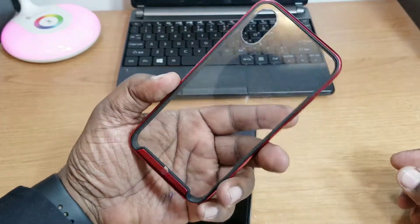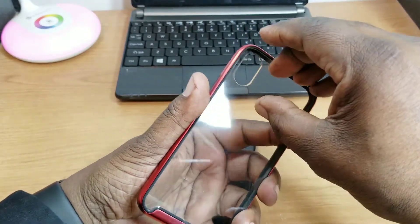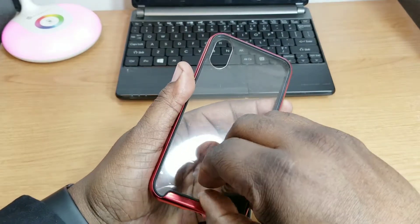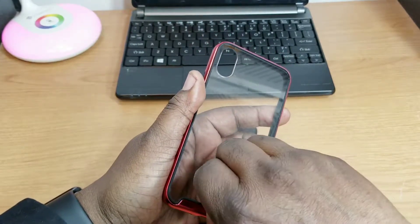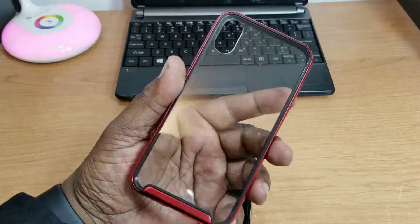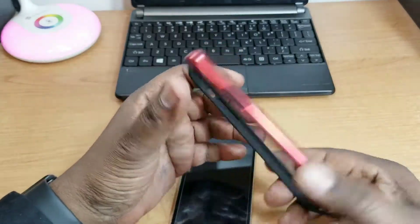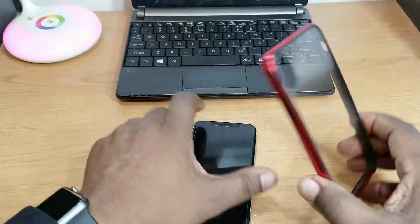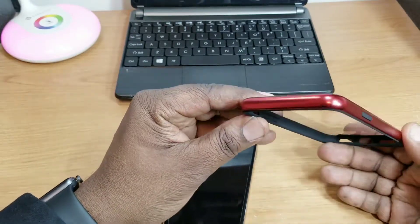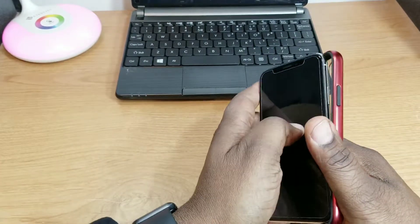Here's the case — nice clear back on it, beautiful looking case. I like this red. There's a film on here, let me get that off. Wow, that is nice! Really nice, very clear, and I like the red going around there. It's not a very loud red but it's beautiful. Let's get it on the iPhone X and see what it looks like.